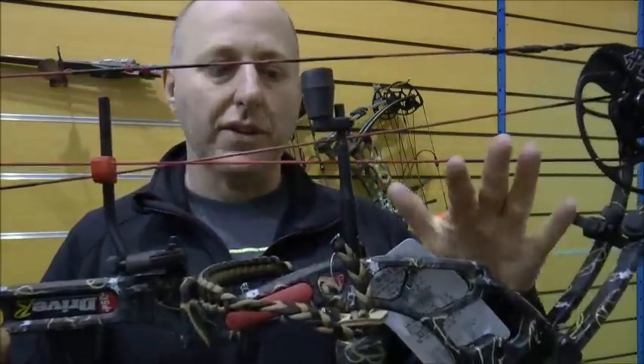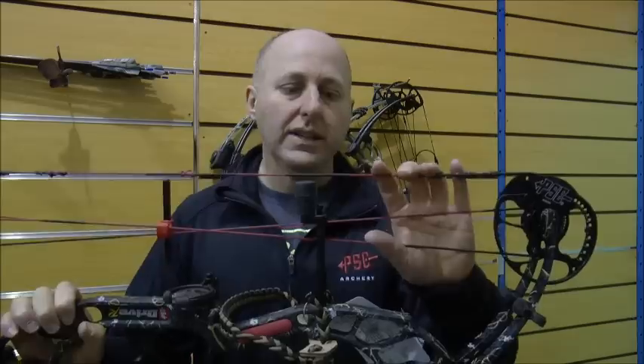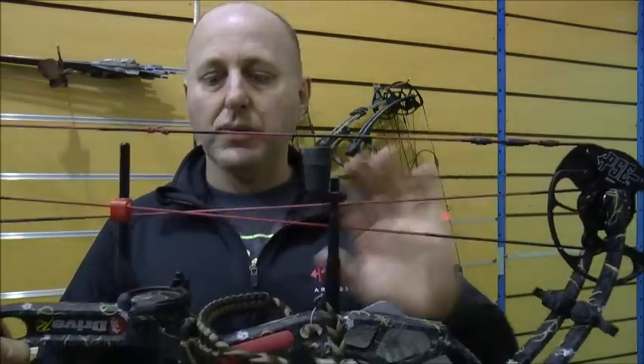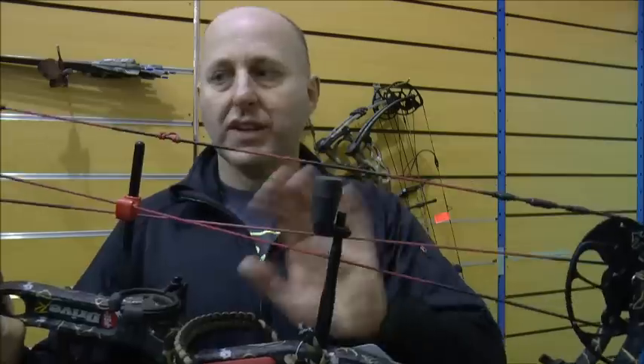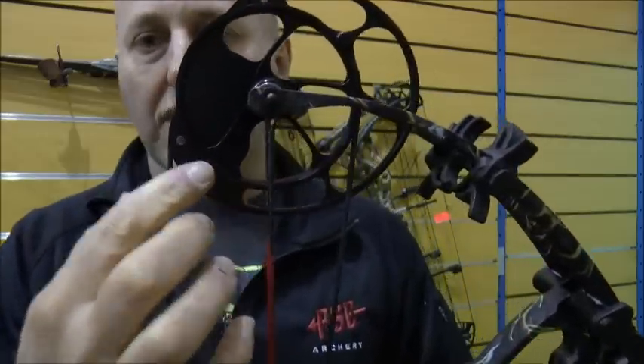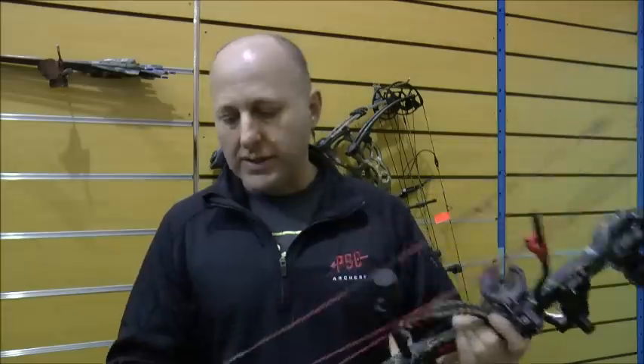A quick thing about this bow: machine riser, compression limbs — so the limbs are straight, pulled under lots of pressure to make the bow shoot faster. The compression also reduces the vibration on the strings and the cables. It comes with a string stop to make it quieter. The top cam is a hybrid cam, so it's a round wheel up here, which means there's no module on the top and basically no timing issues.